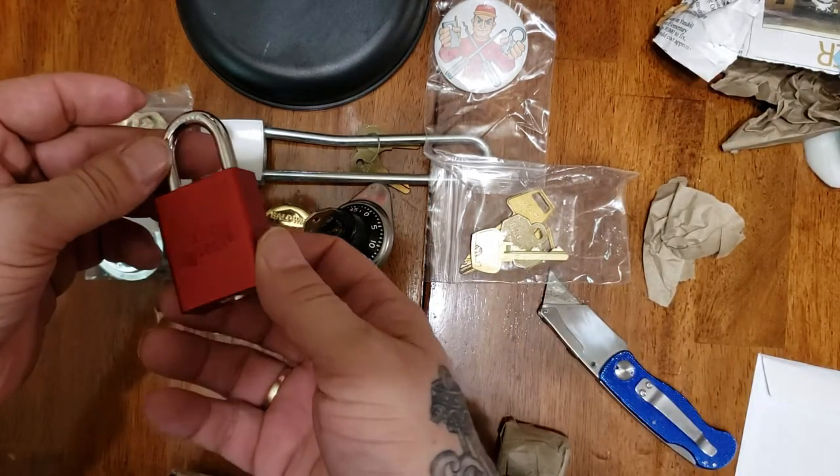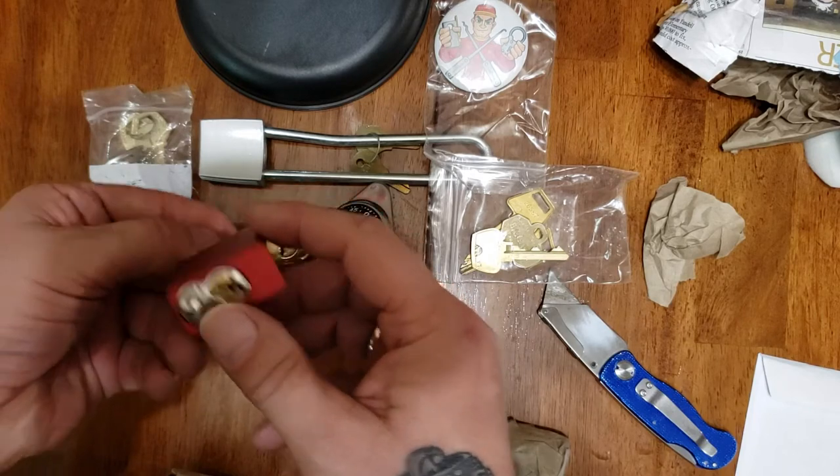Next up, a nice American 1100. I have one of these already. Not an easy pick.